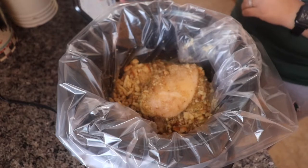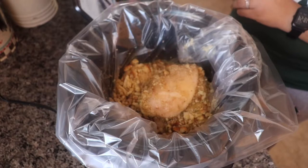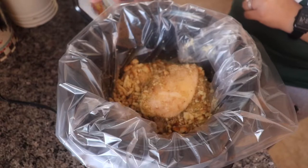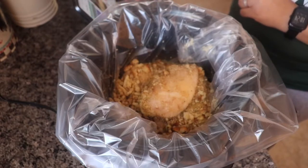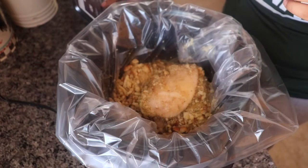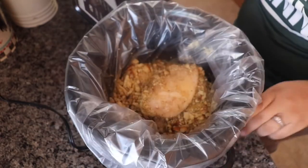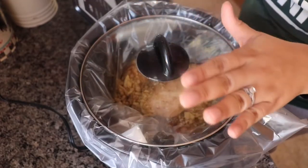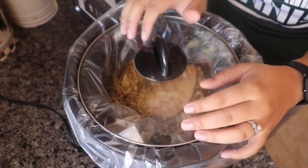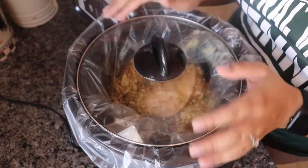Pretty much cook everything. I think it was for seven hours on low, but I don't have time for that. So I always look online to see a slow cooker conversion — seven hours on low would be three hours on high. So I'd rather just do three hours on high. We'll cover that up and I'll come back after three hours; let's hope this comes out great.